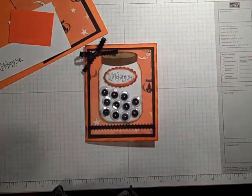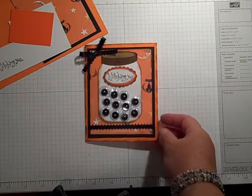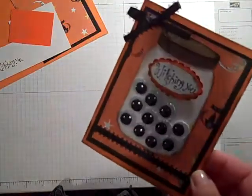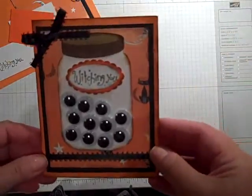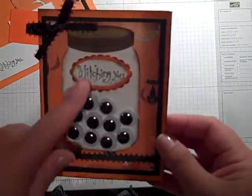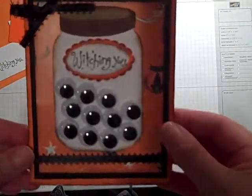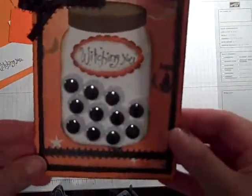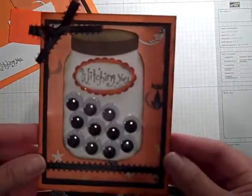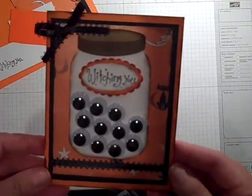Hi everybody, good morning from soggy New Jersey. This is Gail the Happy Stamper and I was up very early this morning, couldn't sleep, got up with my husband at 5 so I thought I'd come down here and make some cards. I just wanted to share with you this really cute card — it says 'Witching You' Halloween card and it's got little googly eyes in it. I just wanted to walk you through this and show you how simple it is to make. So let's get started.